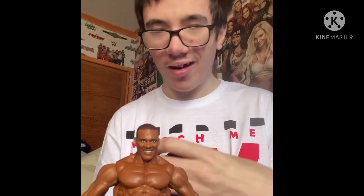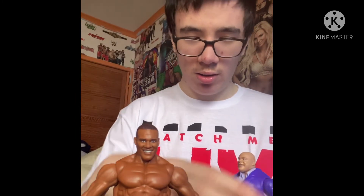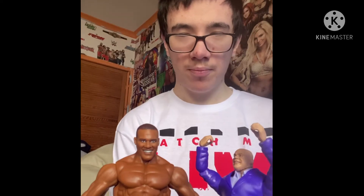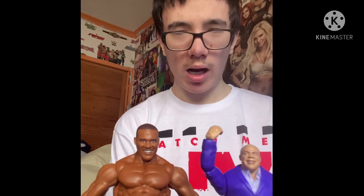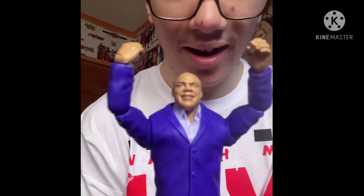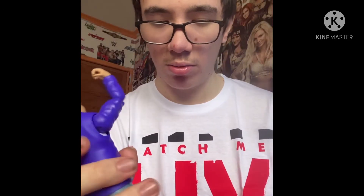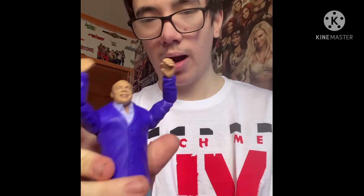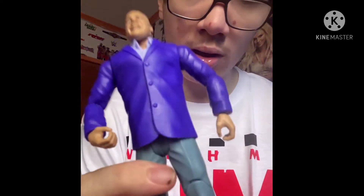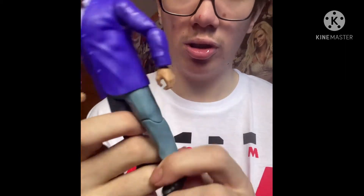For the next figure, we got — Kurt Angle! So we have Kurt Angle. Obviously I had a lot of Kurt Angle figures. Sadly I broke one, but we got a new one — the manager version. It's got a blue shirt, blue tank top. His face is quite cool. Blue shorts and some basic black shoes. And that is our figures.